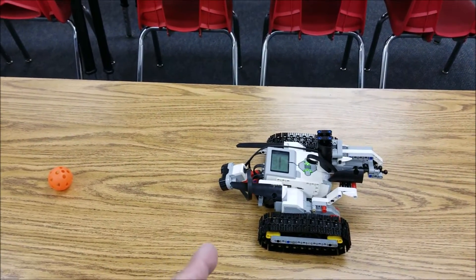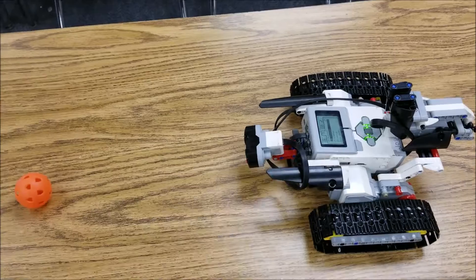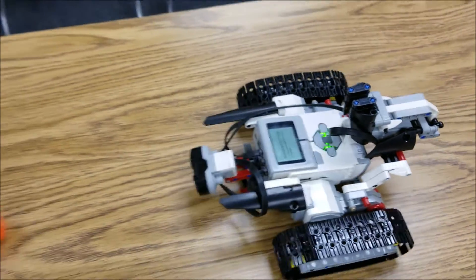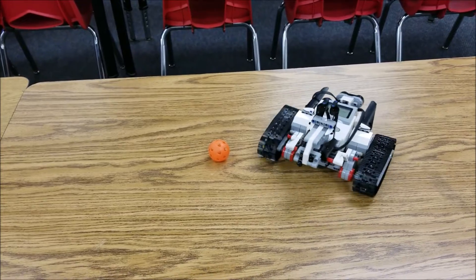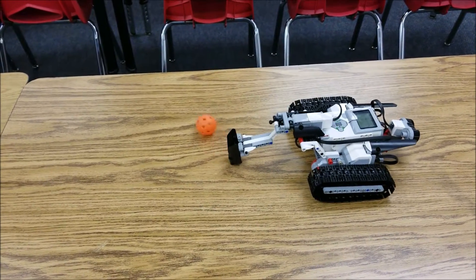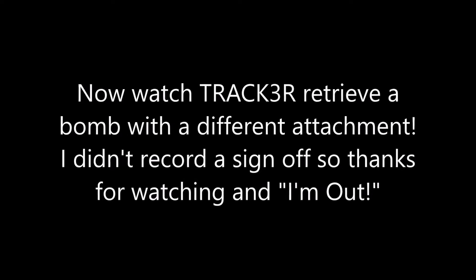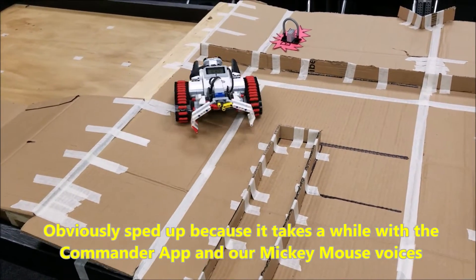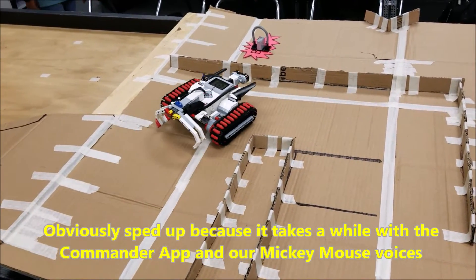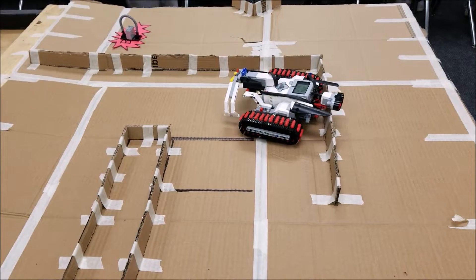Okay, check this out. I have Tracker programmed that when it sees this evil wiffle ball, it will turn around and hammer it. Get it! Ooh!